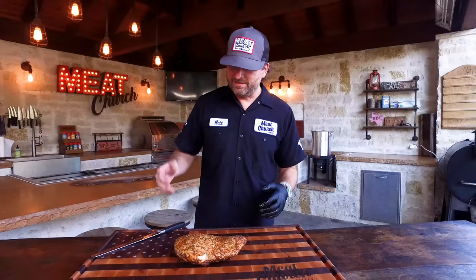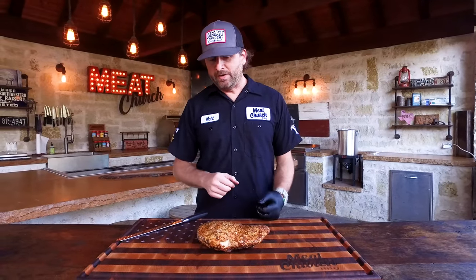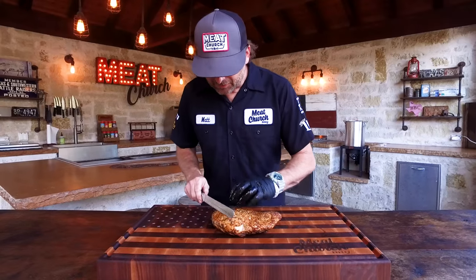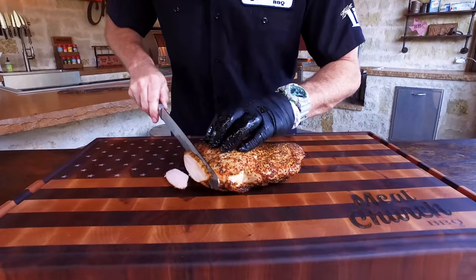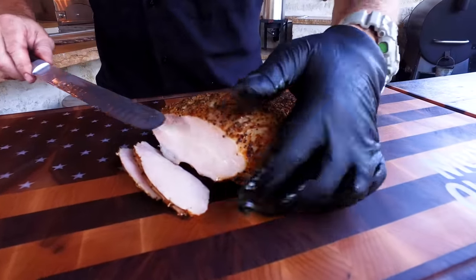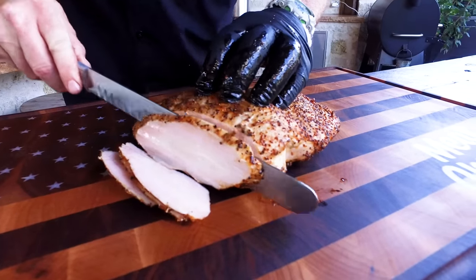That smells amazing — it looks good, I can't wait to get into it. I'd give yourself 10 or 15 minutes to rest, but we're shooting a video and this smells so good I'm ready to eat. Let's get to carving. Remember, this was really easy to make: we brined it, slathered it in Duke's Mayo, and seasoned it with our Holy Cow. Look at that smoke ring from that offset — there's a lot of juice running out of this thing. I can tell this is going to be really good.